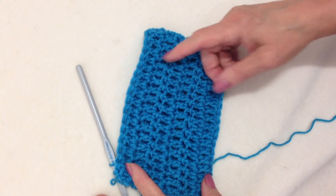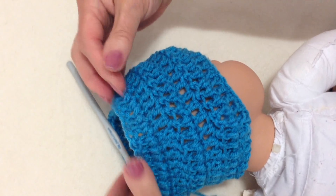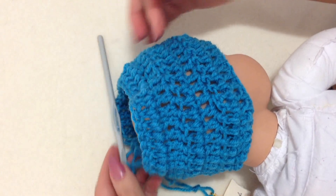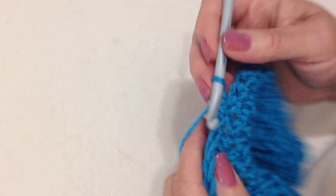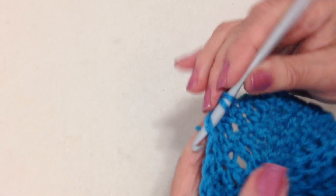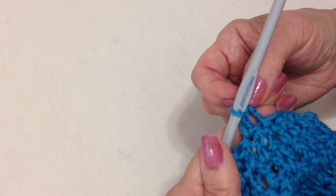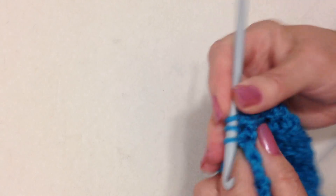I've gone ahead and worked 5 rows. You can see that I need to start reducing now for the peak of the hat. To do that, I'm going to chain 2 and turn. And now I'm going to skip every 5th stitch. So I'm going to double crochet, and that chain 2 takes the place of the first double crochet. So that's 1, 2, 3, 4.